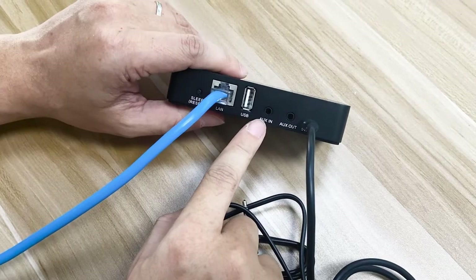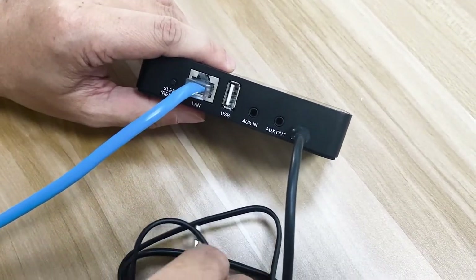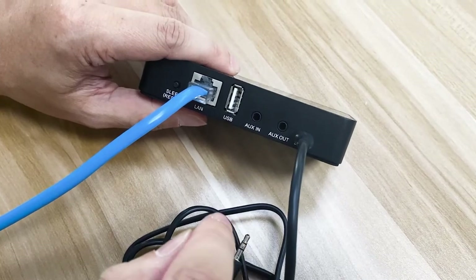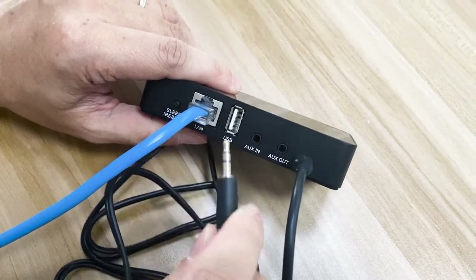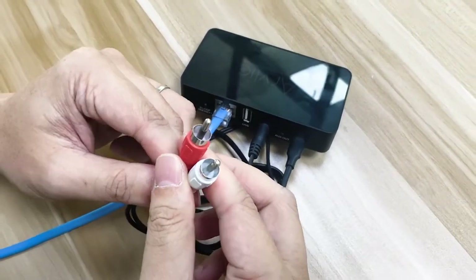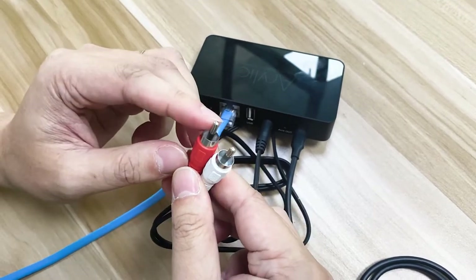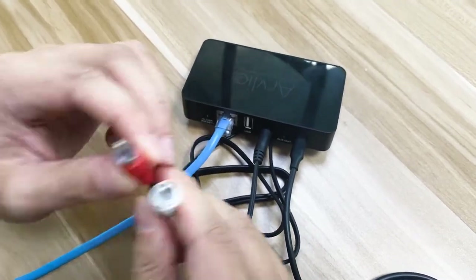On the other side is the AUX-IN, which is a line input. You want to use this to connect the audio source you want to stream through the network. You use the same cable, and on this end you can connect to a CD player, TV, or any audio source that has an RCA connection.